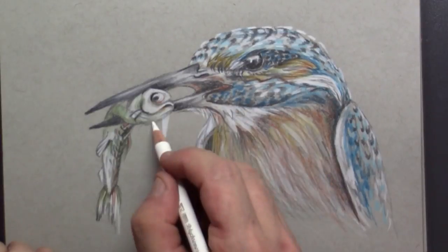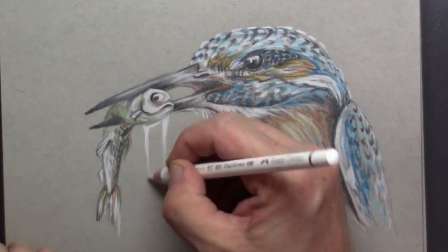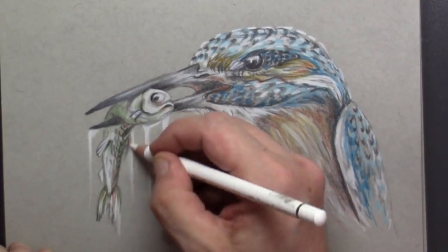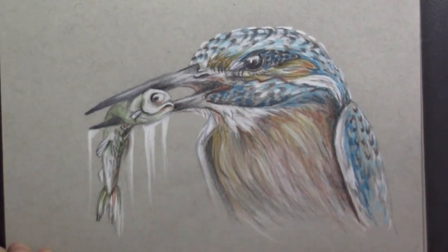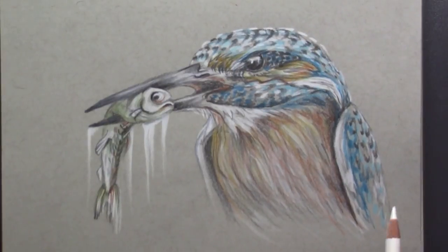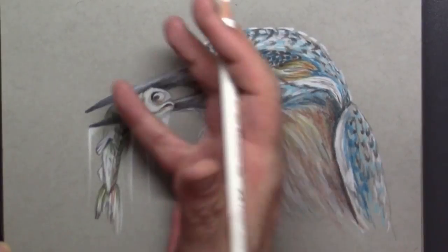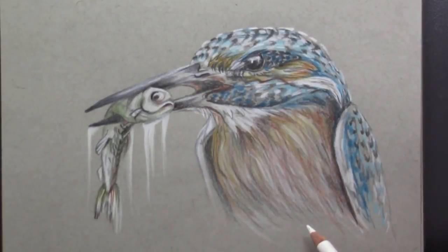A very nice detail is to draw in some dripping water. Just use your white color pencil and make strokes that go downwards — that will make it look like that fish has just been pulled out of the water.